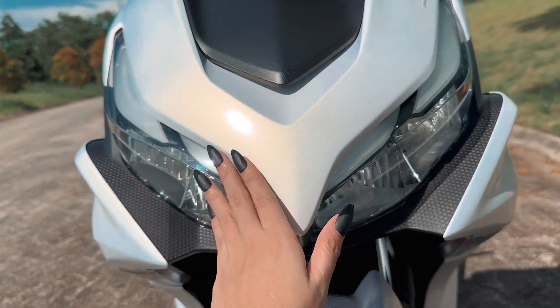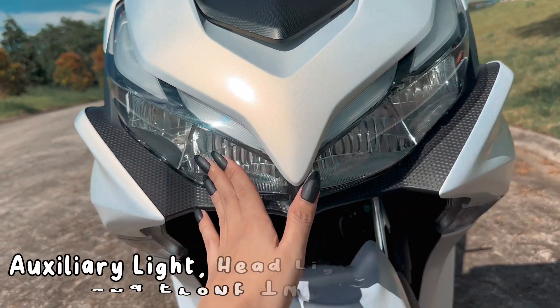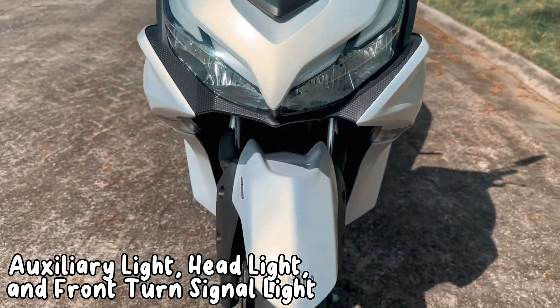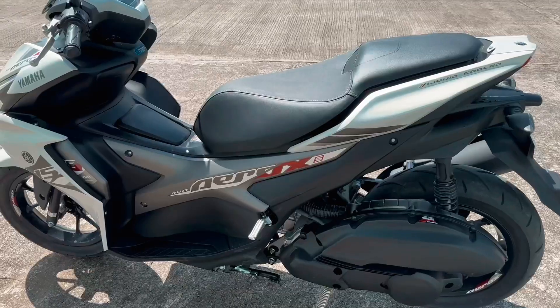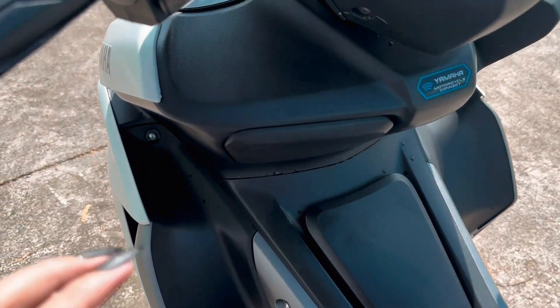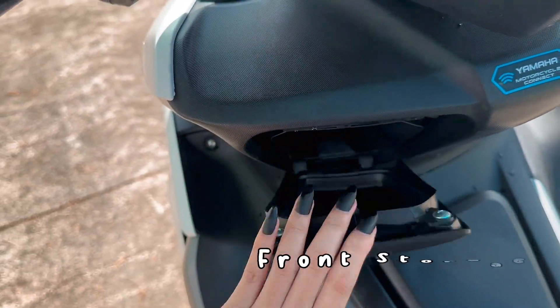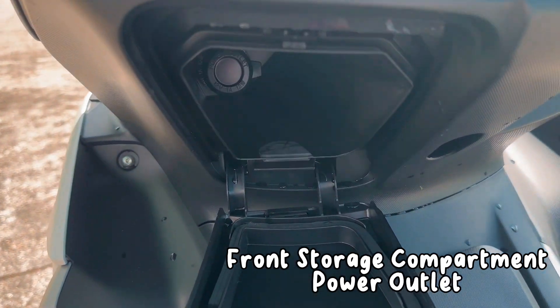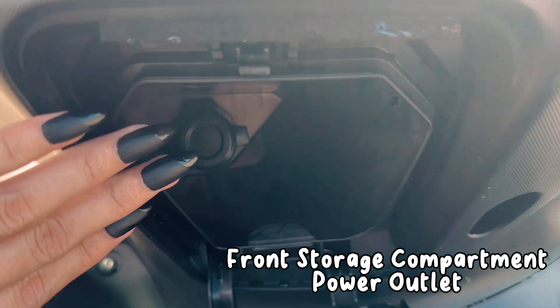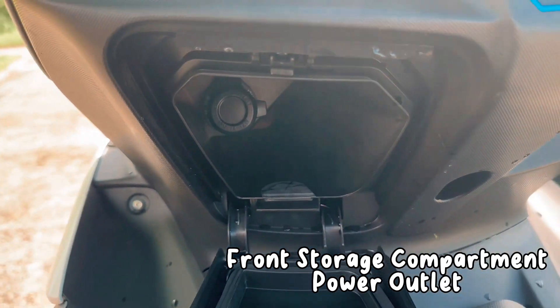Sa front view ni Ashley, andito yung auxiliary light, headlight, at front turn signal light. Sa left side naman, guys, makikita natin ang front storage compartment. At sa loob, may power outlet na kung saan pwede kang mag-charge. Kasia lamang dito ang mga maliliit na phone, guys.